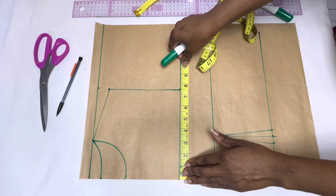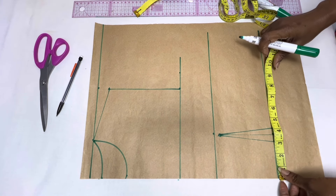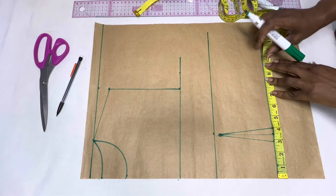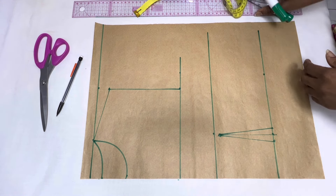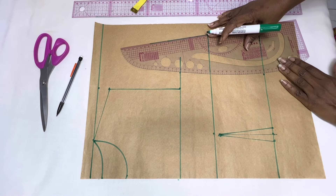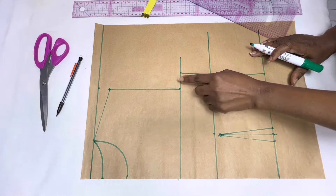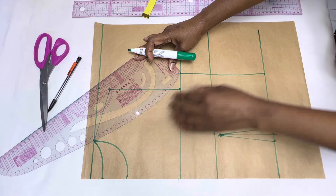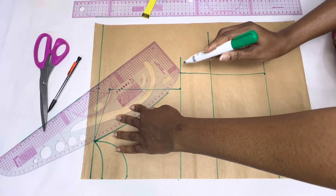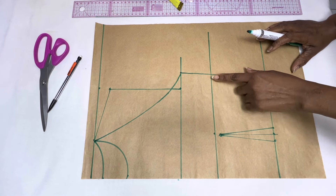The next thing we're going to do is place a quarter of our bust circumference measurement on the chest line and mark it. Go to the waistline and mark a quarter of your waist circumference measurement plus one inch for ease. Then use your pattern master to connect these two points together. To form the halter style, place a curve ruler or pattern master and make a curve starting from the neck width to the armhole region.